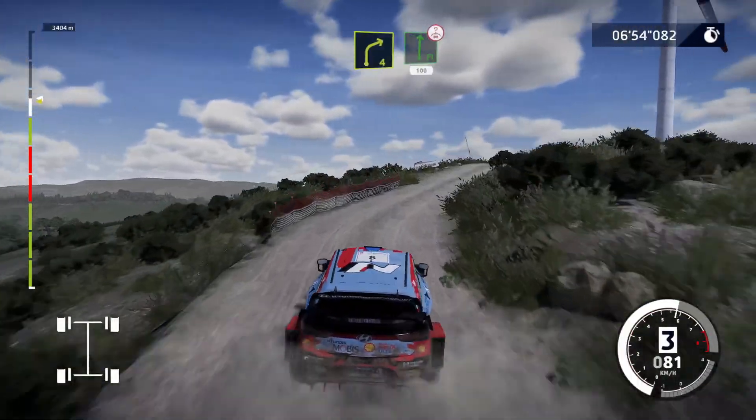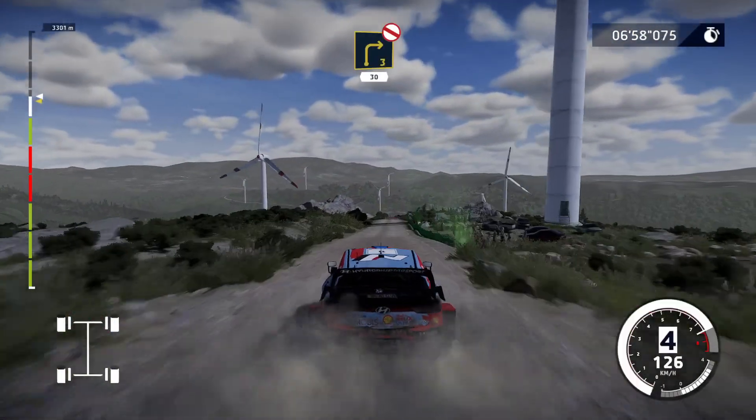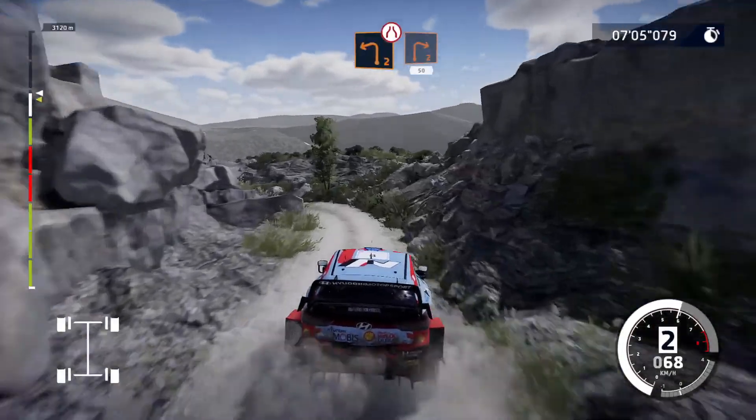Into flat right, over crest, 100. Caution, right 3, don't cut, keep middle, 30. Hard brake for left 2, very narrow, and right 2, medium, 50.